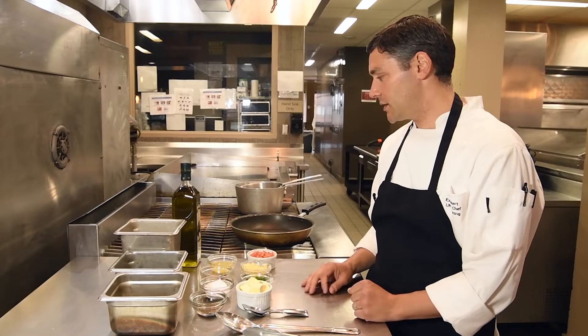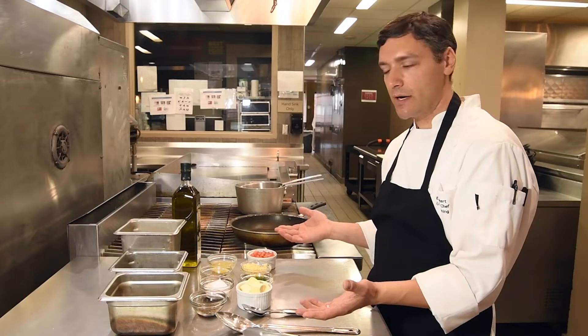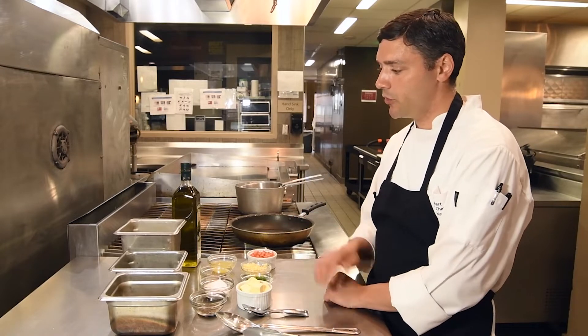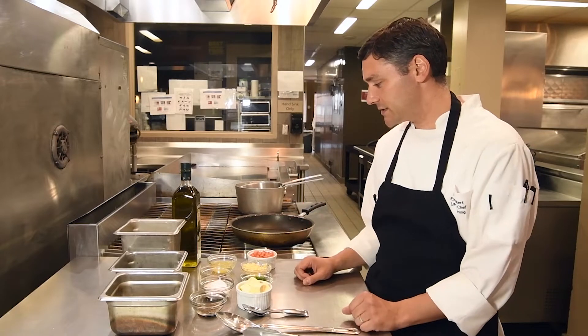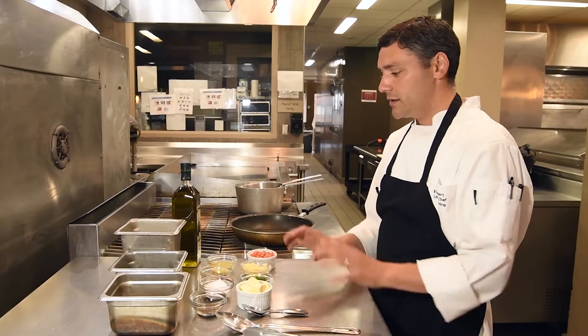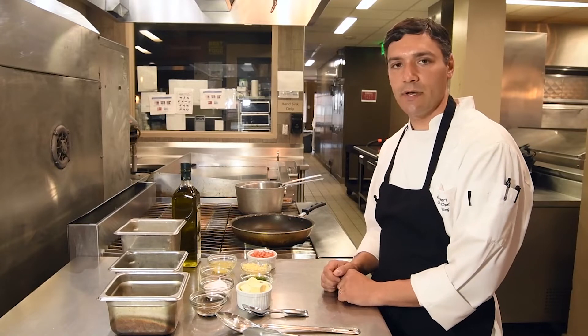Since everything is already prepped here and ready to go — if you're entertaining at home, it's important to organize your prep. It's called mise en place. That way everything is done ahead of time and the actual dish can only takes about two minutes to put together.